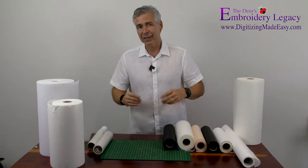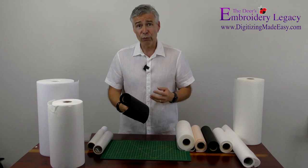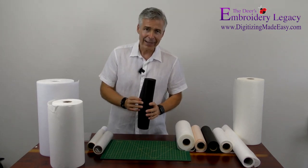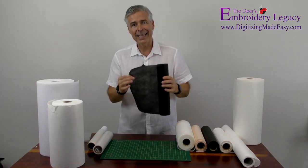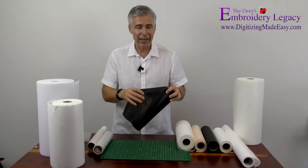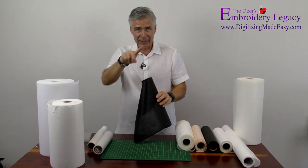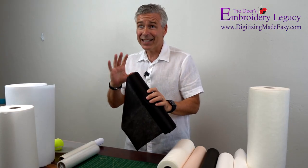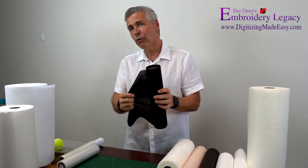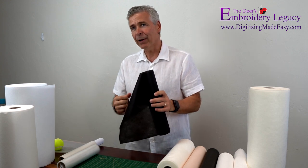My favorite cutaway stabilizer is called No Show Mesh. No Show Mesh is a little bit unique because when you look at it closely, it has a heat press grid that goes in X's and Y's, and that is what makes it so strong in both directions. It is very, very sheer and lightweight. If I hold this product up and literally look through it, I could see outlines of people — it's that sheer — and that makes it incredibly strong but also incredibly soft. It's that grid that really reinforces it.